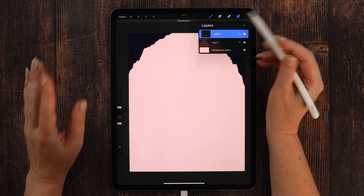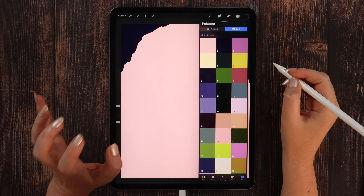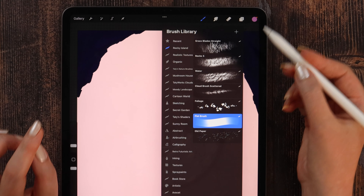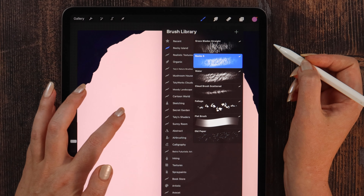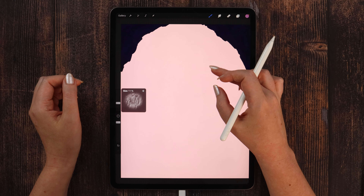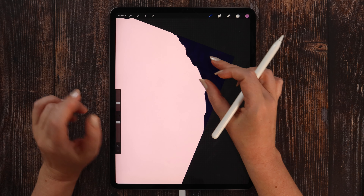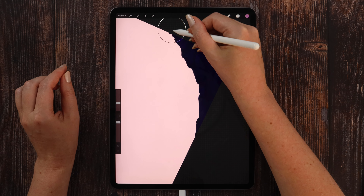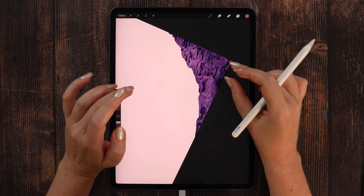Now after these two shapes are ready, we can add this realistic rock texture. To do that we need to create a layer on top and apply a clipping mask to keep the texture inside. Let's go to the color palette and pick color number 3. From the same brush set we need to select a brush called Rocks 5 — it's from my realistic texture brushes — and set the size to 11%. To make the texture follow the shape of the rock, we can rotate the canvas a little bit clockwise.